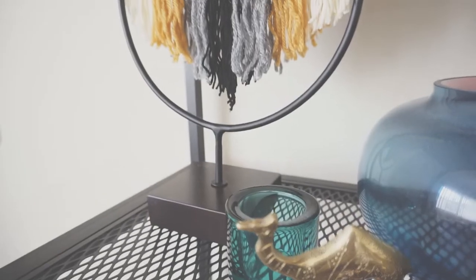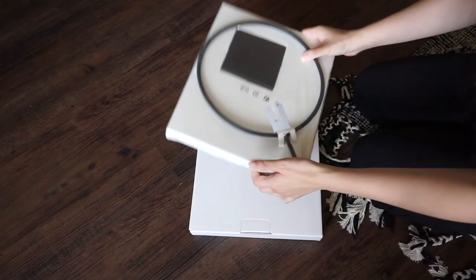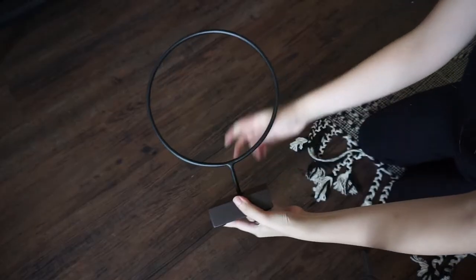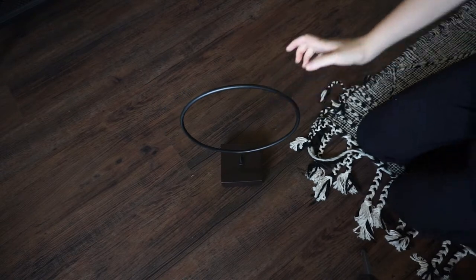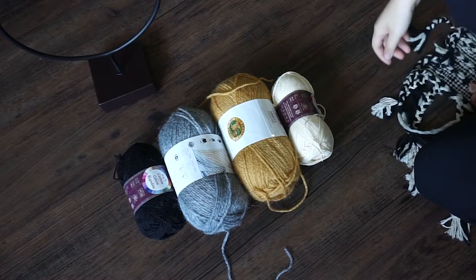For project number two, we'll be using IKEA's Lindrand 13-inch decor piece and giving it a boho vibe simply by using yarn. Take it out of the box and put together the Lindrand decor piece by screwing on the top to the base. I found four colors of yarn that I thought went well together.